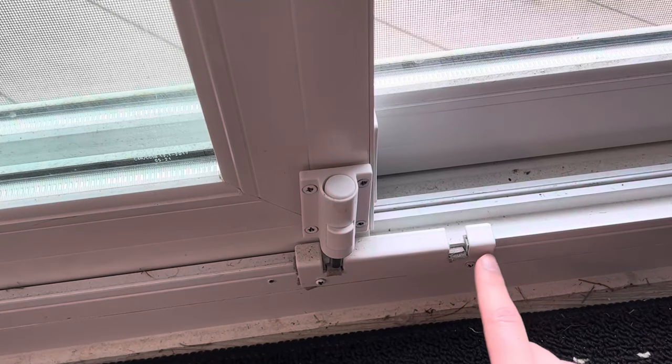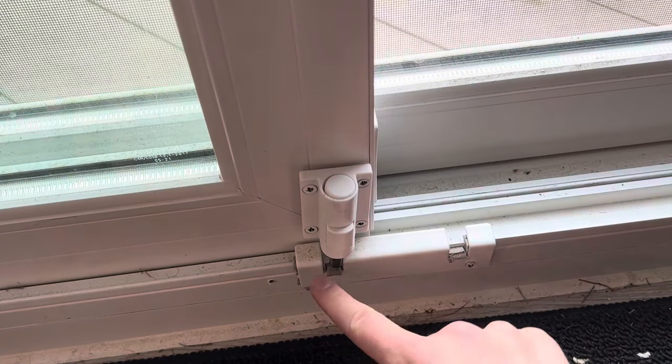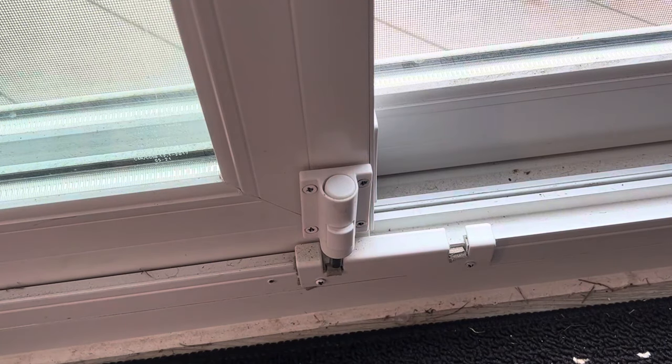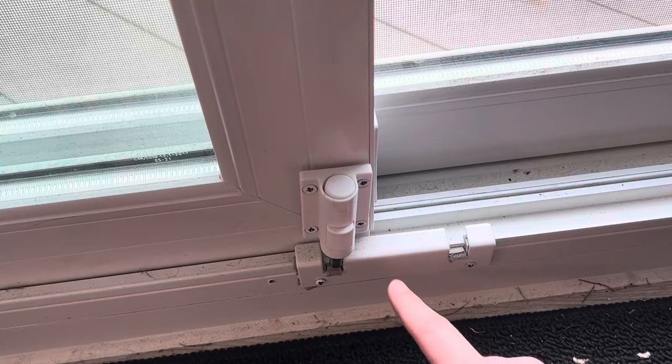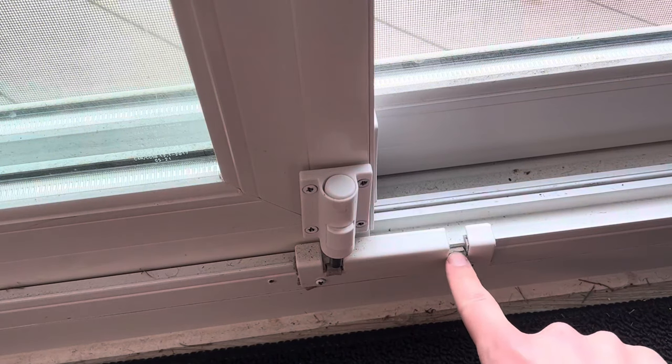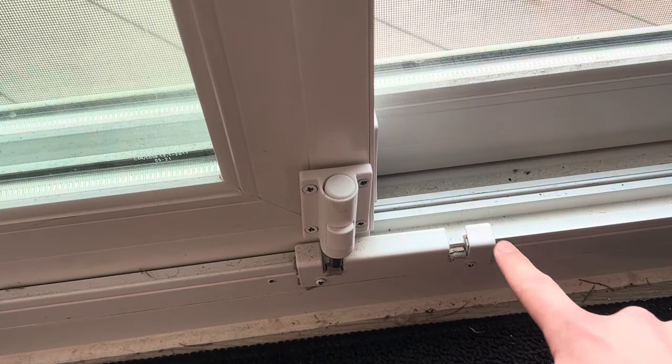Really easy to install, just a couple drill holes and putting some screws in. I'm not a very handy person, but this was done in about 15 minutes. The trick is just making sure you get the positioning right. It does have two notches here you can use.